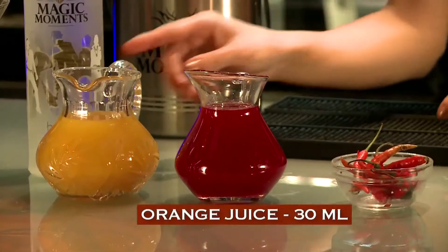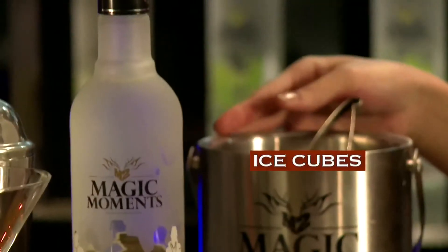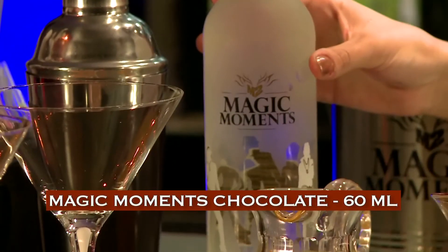To get started, we need orange juice, some strawberry crush, red chilies, ice, and Magic Moments Chocolate.